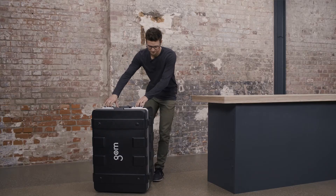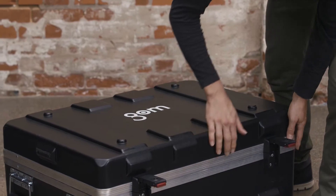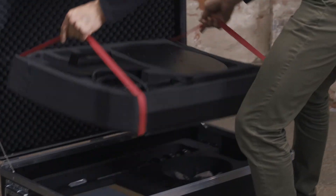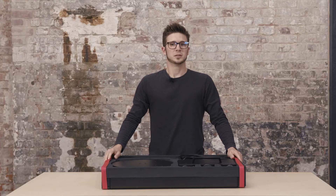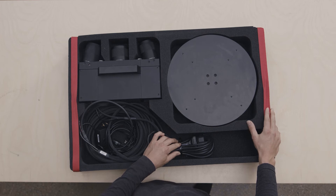The third part of the ATOS Q is the case with the sensor. Inside the case you can find different levels with everything you might need on location. The first level contains a sensor together with the cable and the rotation table, also with the cables you need to connect the system.